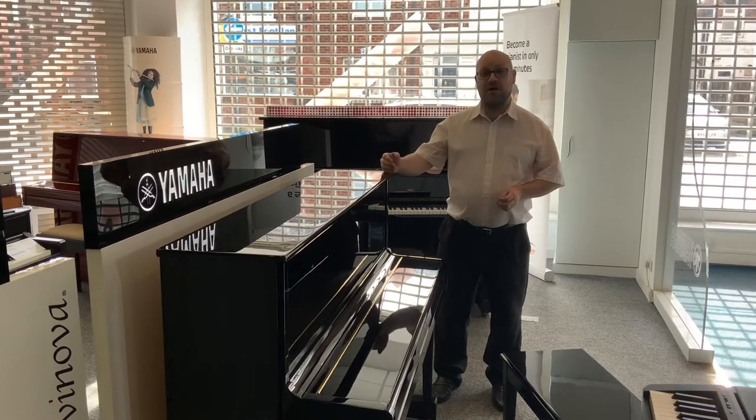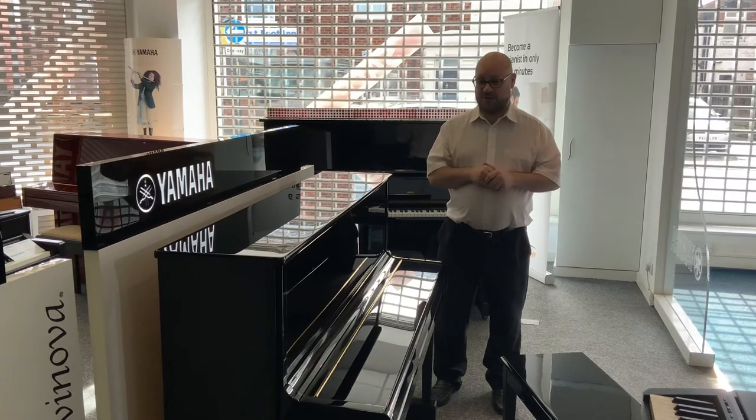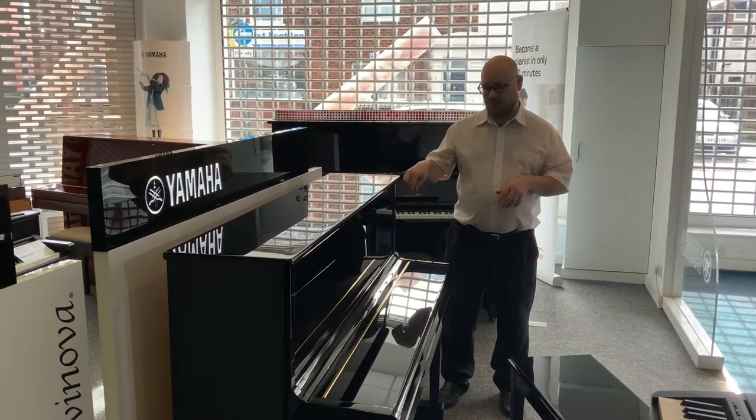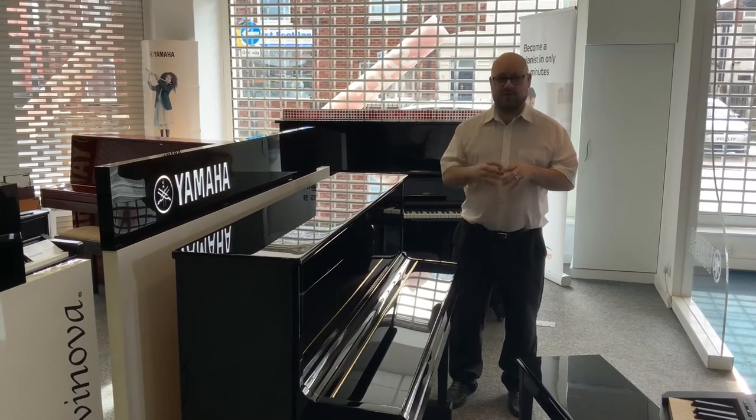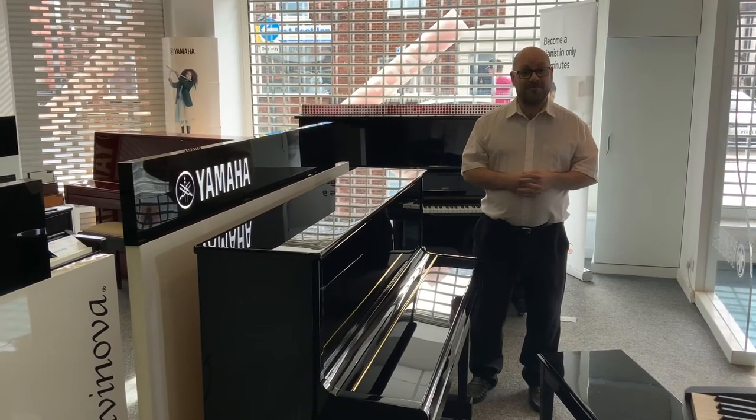If you go onto our website at www.remusmusic.co.uk there are a lot more details about the piano and some more photos where you can see it up close. I did mention there were one or two cosmetic marks — nothing major — but you can see them for yourself. That's pretty much it, thanks for watching, bye for now.